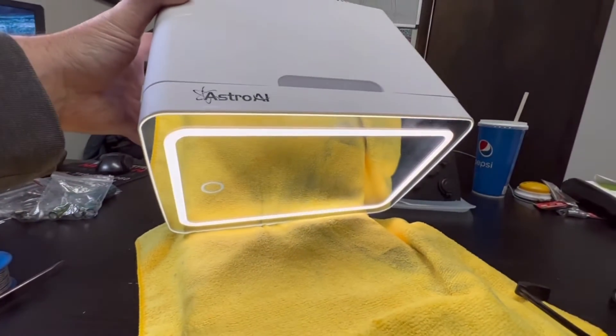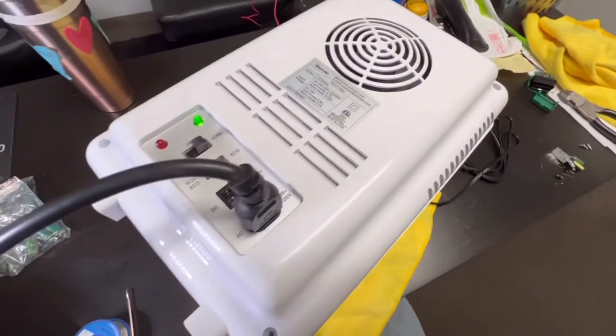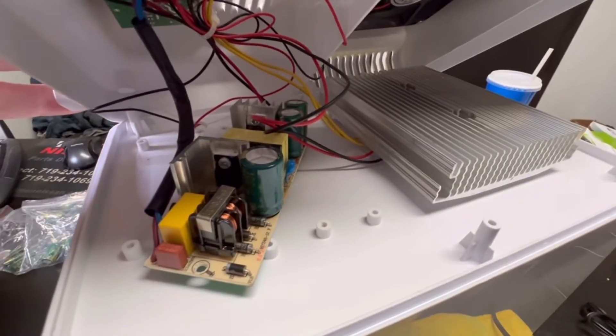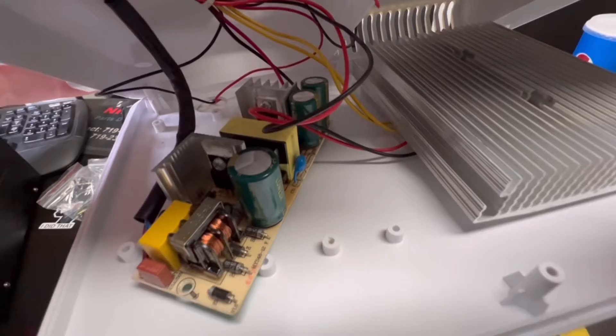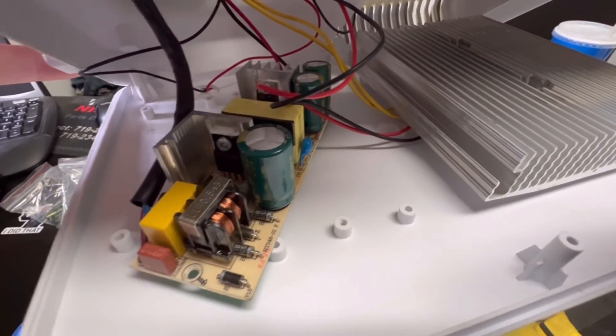Push the button — would you look at that, I got myself a free little refrigerator! A lot of people are just replacing these power supplies and spending a lot more money, but caps are cheap and it's a common issue.